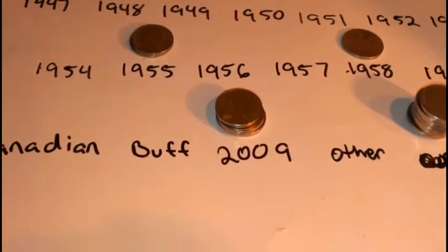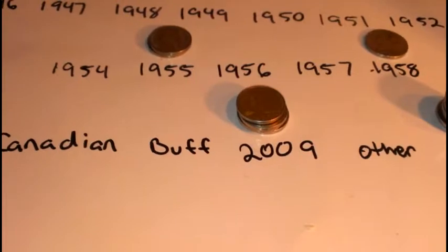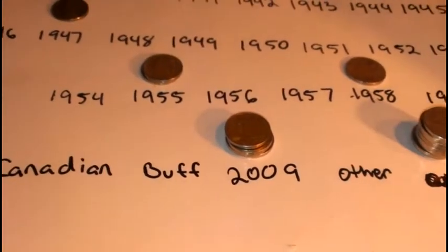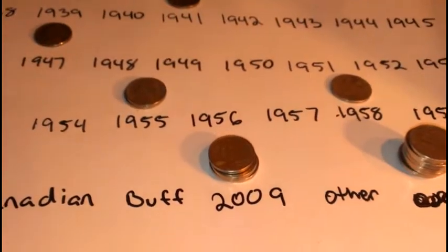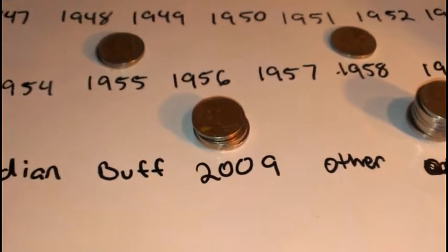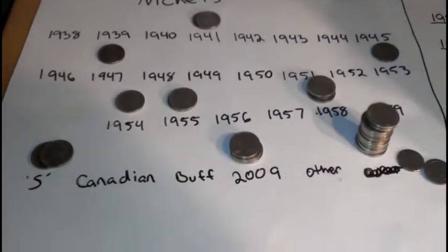Slowly but surely we're making a decent box out of it. If it wasn't for the 2009s it wouldn't be that great, but I think this is 2009 number seven for the box — so not bad.